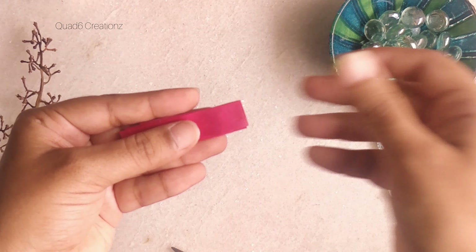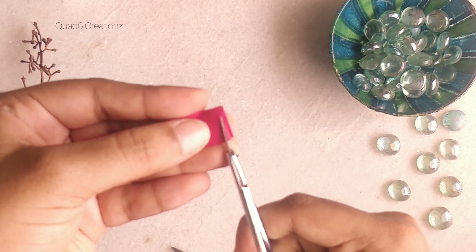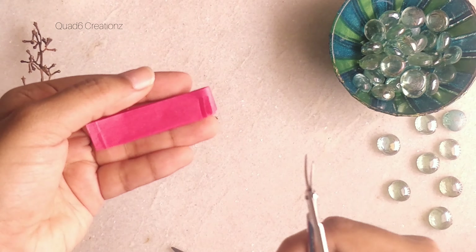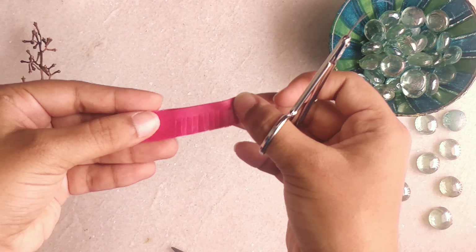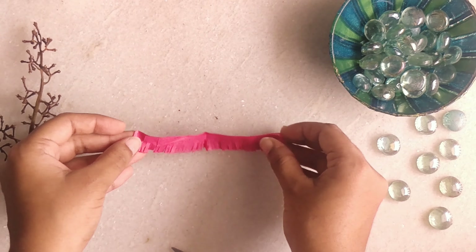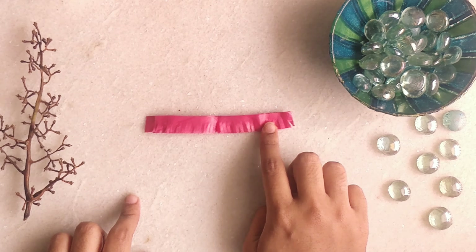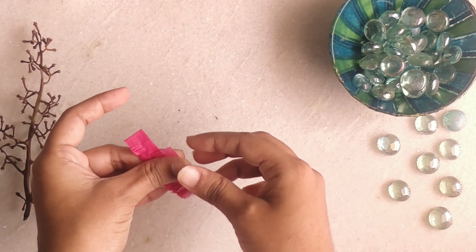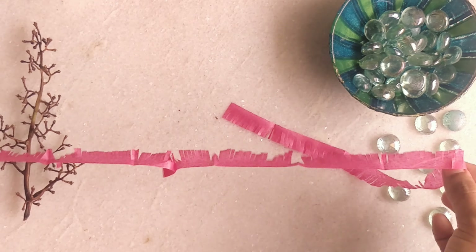Let's fold them and we are going to cut them with minimal space. Be careful while you are doing this step. Here we are just cutting only half the sheet. Once this is done, we are going to loosen up the foldings. Be careful when doing this step because the sheets are very thin.